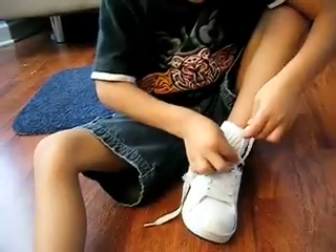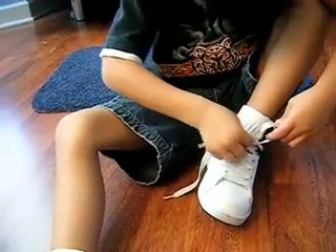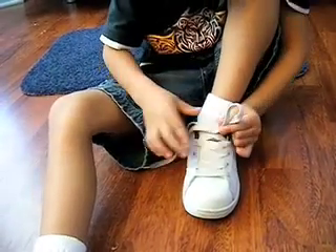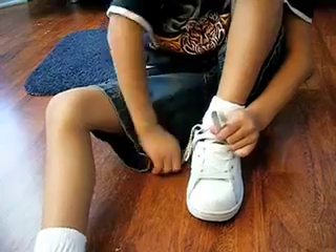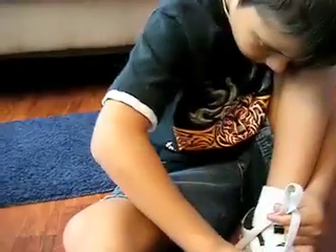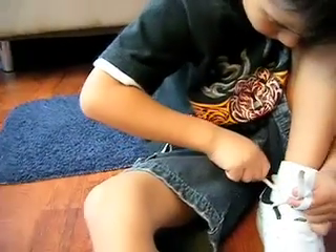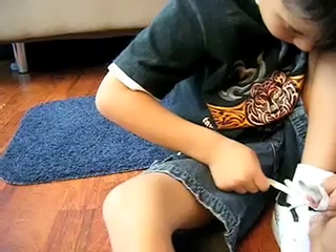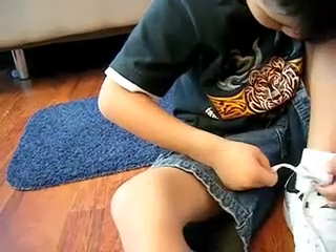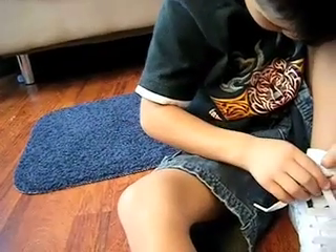Now what? Make a loop. Mr. Thumb sticks out kind of far. That looks pretty good. Go around. Go around. Mr. Fingers is going to come around the lace. Leave the thumb there. Mr. Fingers is going to come around and push it through the hole where the thumb is. Just like that. Push it through the hole. Take your thumb out while you do it.